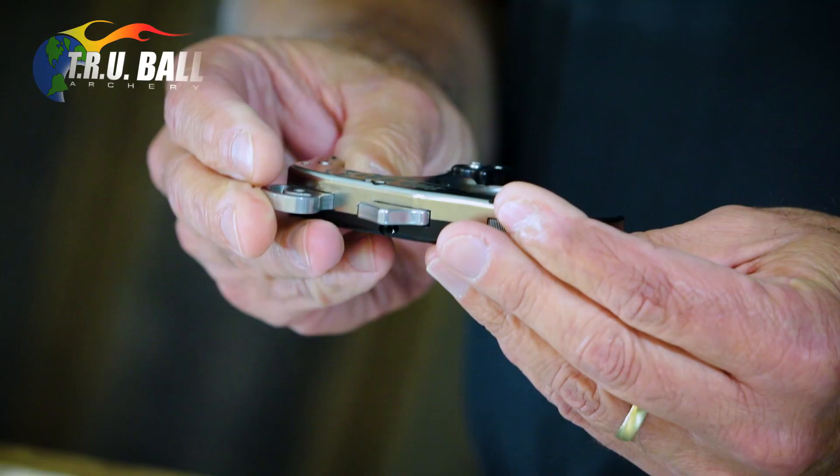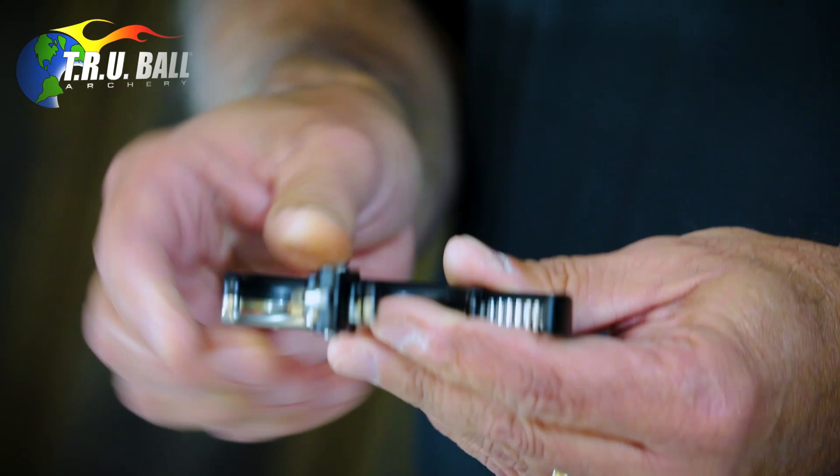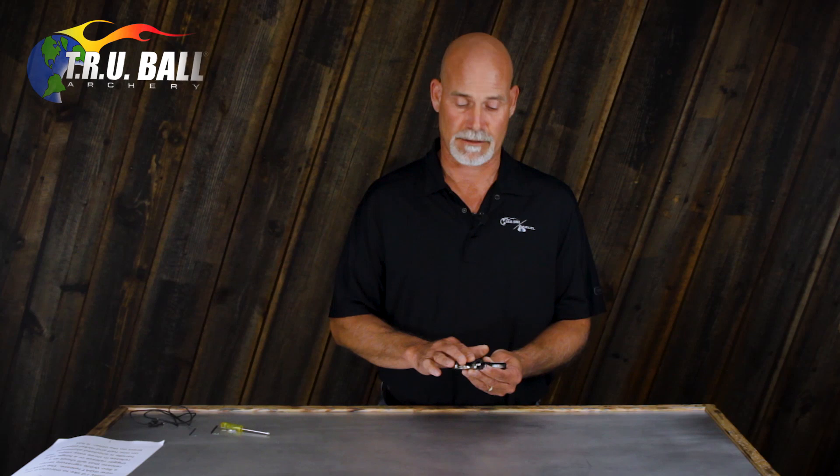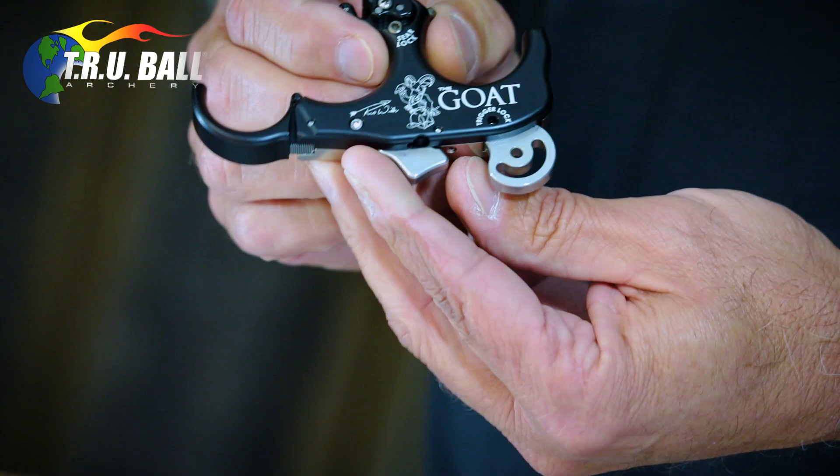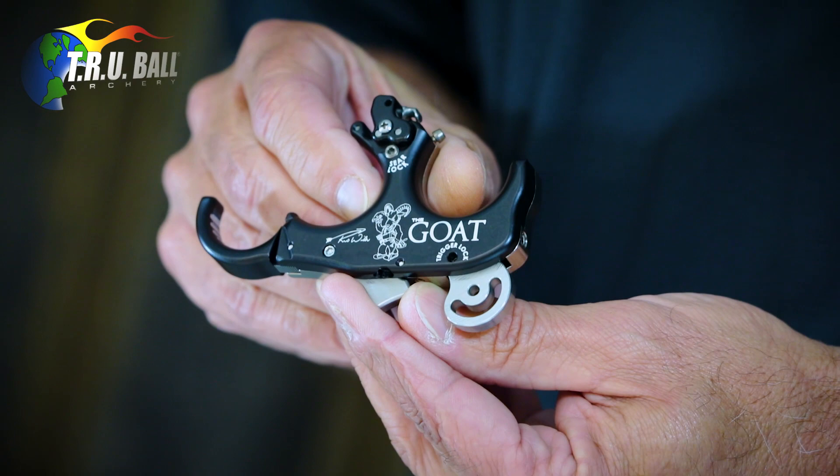Today I'd like to go over the adjustments of how to go from a button to a hinge and then back again. It will come to you in the package as a trigger or button release. If you're familiar with our blade releases, you'll notice that the adjustments are identical to that, but we're going to go over it anyhow.